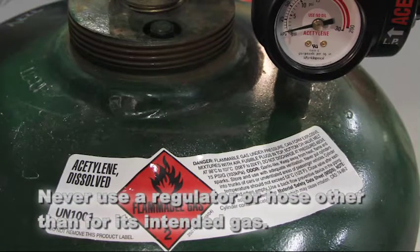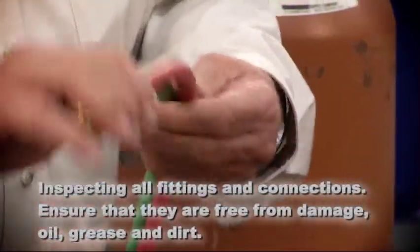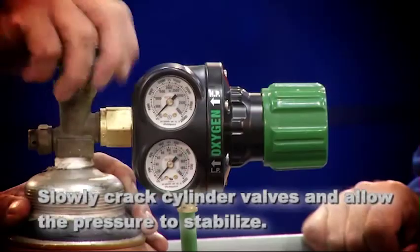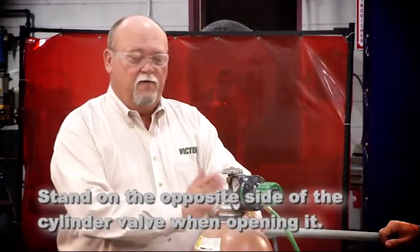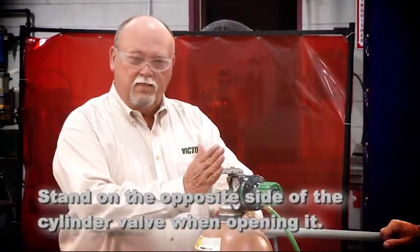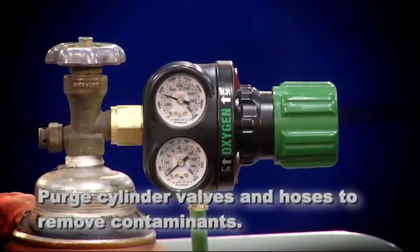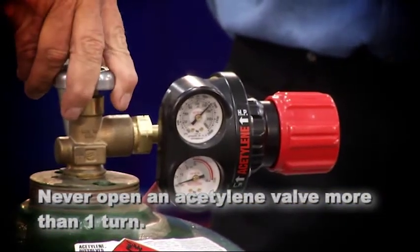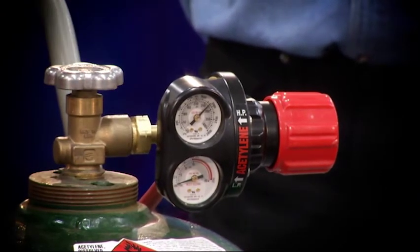These safety basics are worth repeating. Never use a regulator or hose other than for its intended gas. Check current regulations if you have any questions. Get in the habit of inspecting all fittings and connections — always ensure they're free of oil, grease, and dirt. Slowly crack cylinder valves and allow pressure to stabilize before opening further. When opening a cylinder, stand on the side opposite the valve. Always purge cylinder valves and hoses to remove contaminants. Never open an acetylene valve more than one turn. Leave any tools needed to operate the valve in place, which will help with quick shutoff should you need it.